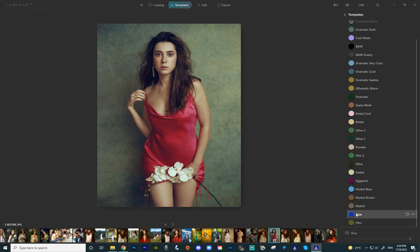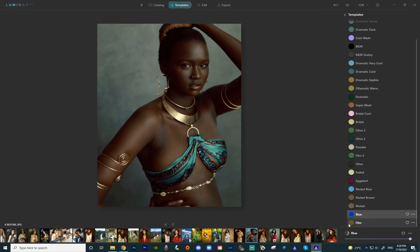Then we have blue, which like eggplant gives a lot of blue in the shadows. Eggplant was giving purple in the shadows and the blue gives a lot of blue. I actually made this preset specifically for this image — I'll show you what it looks like here. So this is the blue on this picture. Again one of my favorites — I really really love these.